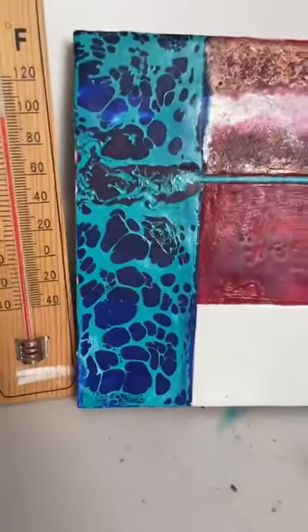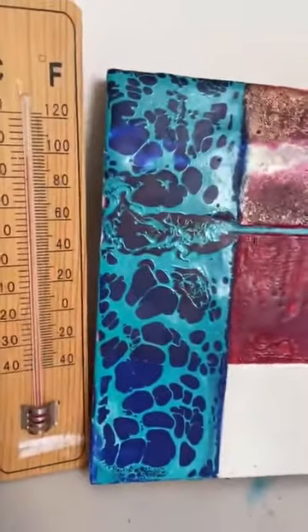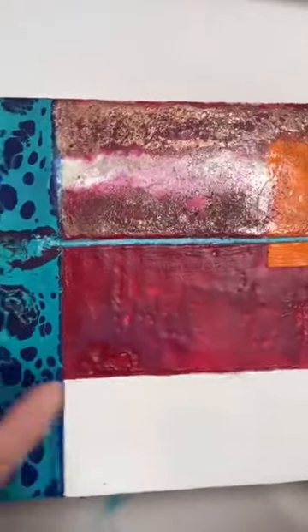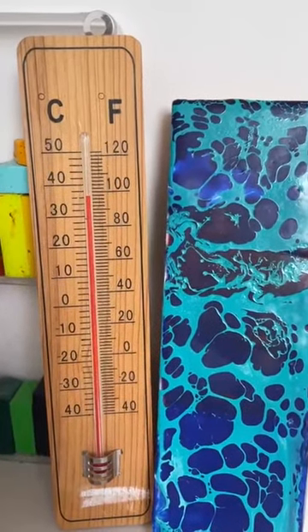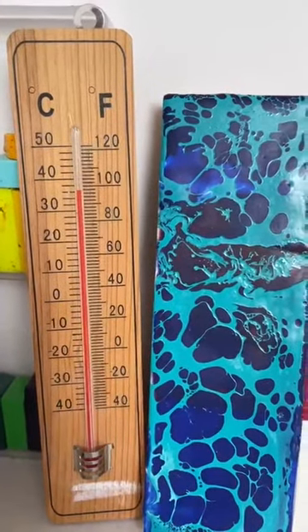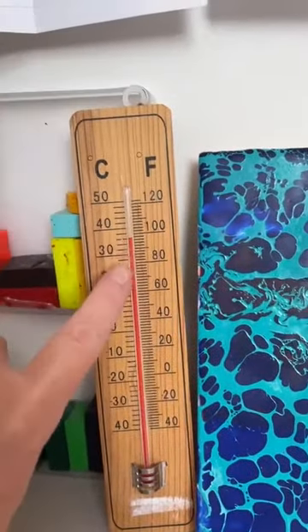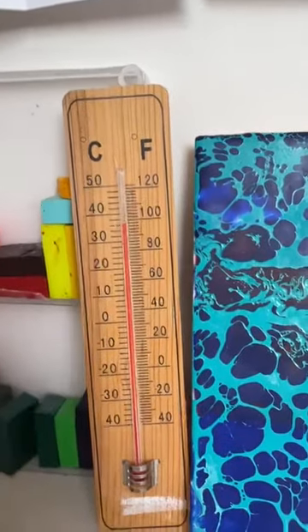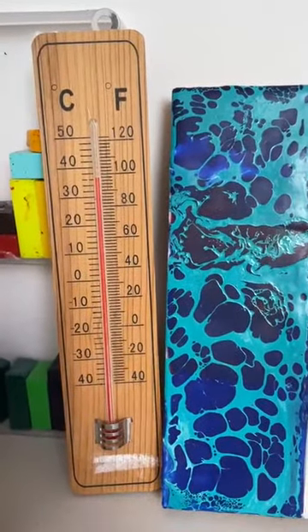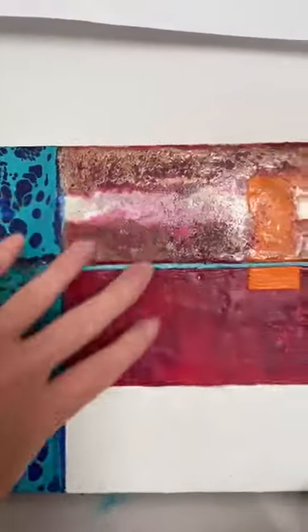Let me turn this around. I've got my thermometer here and a small piece of artwork beside it — you can see nothing's moving. Outside it's about 38 degrees in the shade today. I'm not too far from Heathrow; I think they just hit 41 earlier. In here it's probably about 36 degrees in my little room that I'm using as a studio currently, and you can see nothing is moving or melting — it's all still very solid.